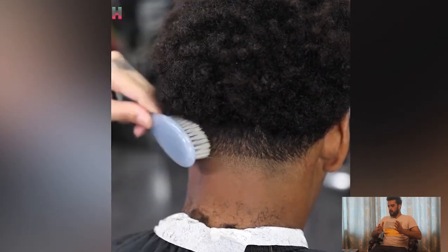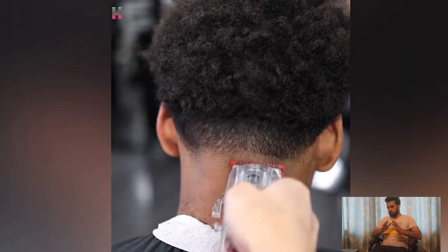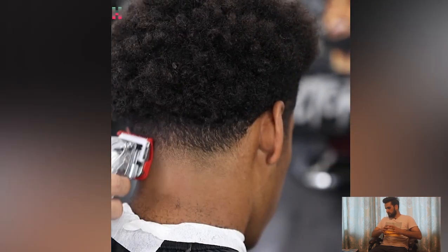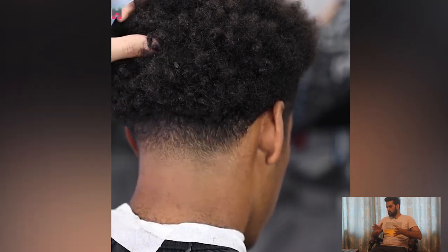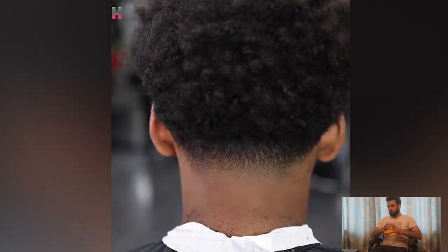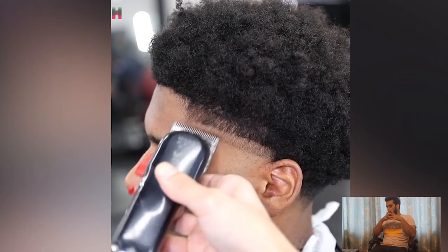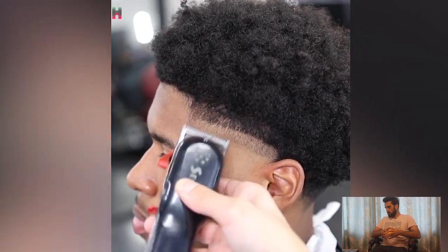A complete guide on how to cut a taper fit on the neck — it's a really hard and tough job to make a perfect taper fit on the neck. As you can see, it's really hard to cut that kind of look where you have longer hair on top and shorter on the neck, and it's very difficult to give a perfect shape.